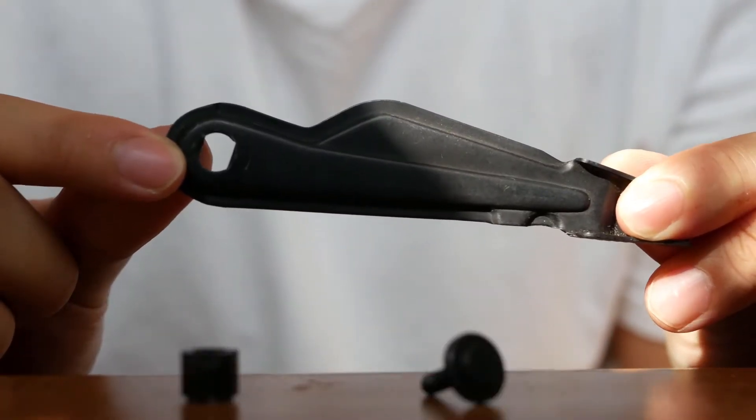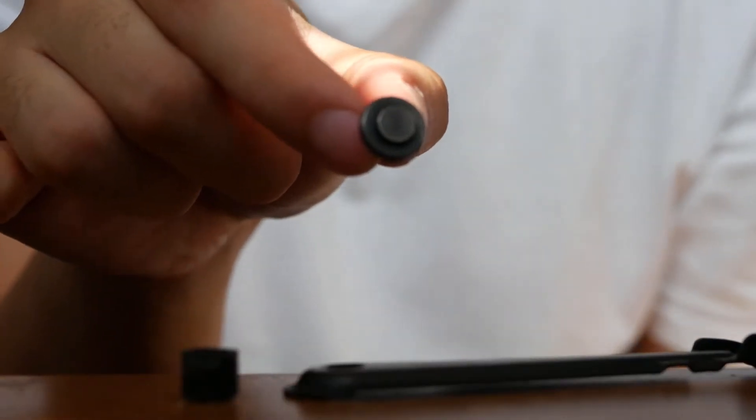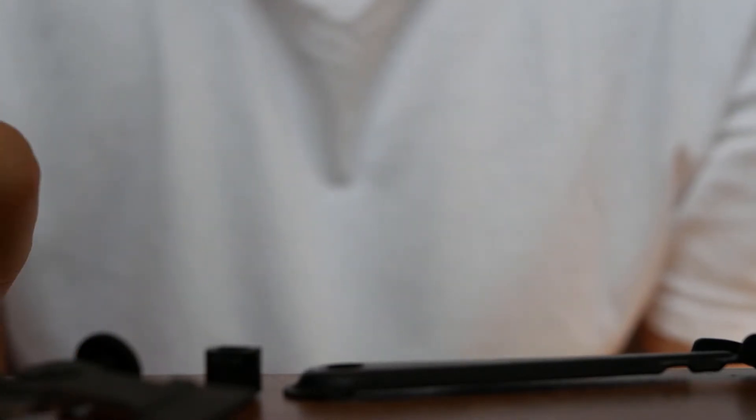First let's take a look at a stock AK selector. You have the selector itself, the mounting screw, and the bracket that fits into the selector screw itself. So that's four different parts that you need to mesh together correctly in order for the selector to work.